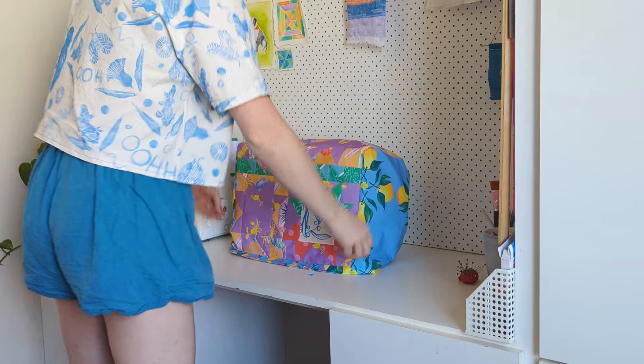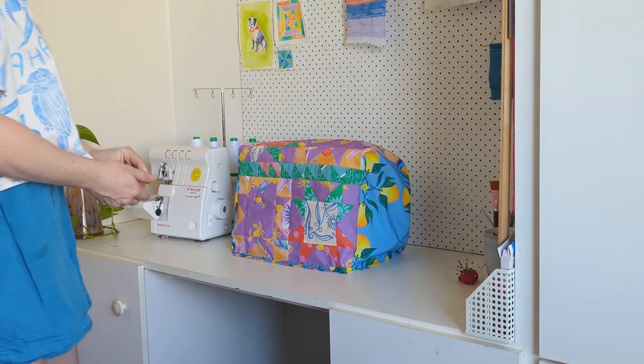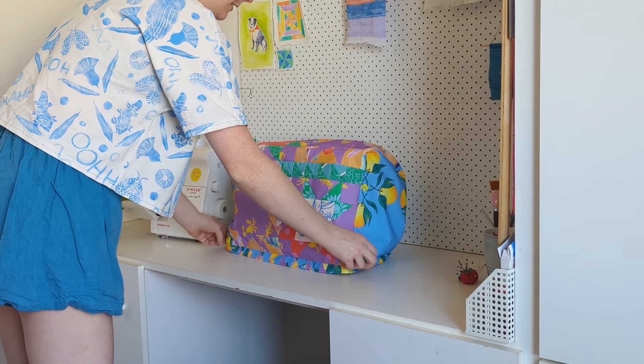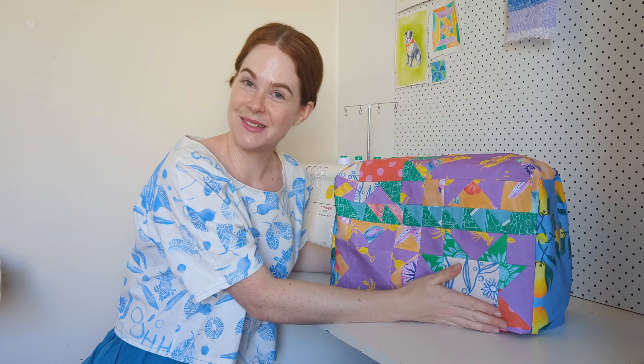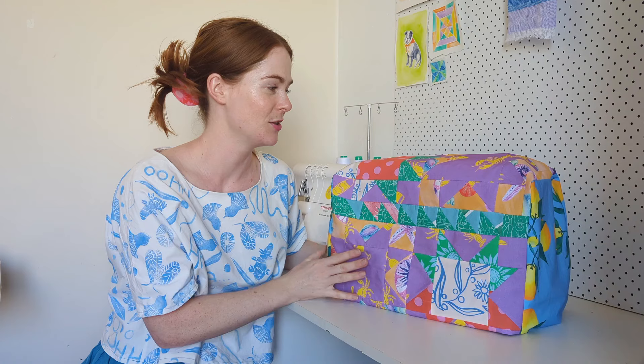Amazing! It's probably a little bit long but that's fine — cute as! I am so stoked with that. This looks so cute; overall I'm so happy with how this project went.